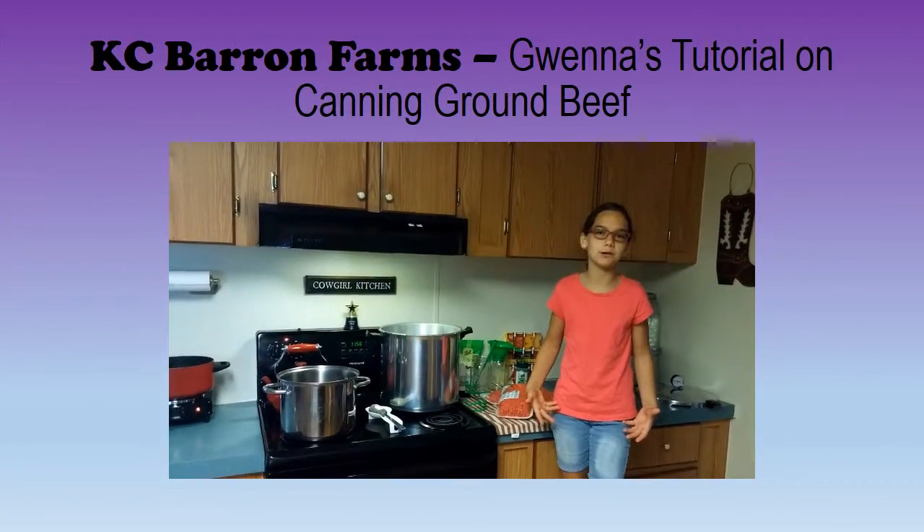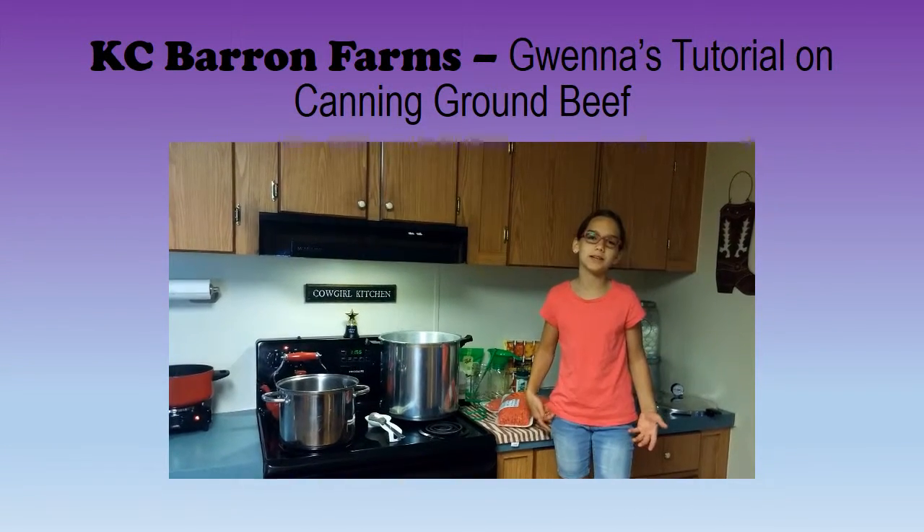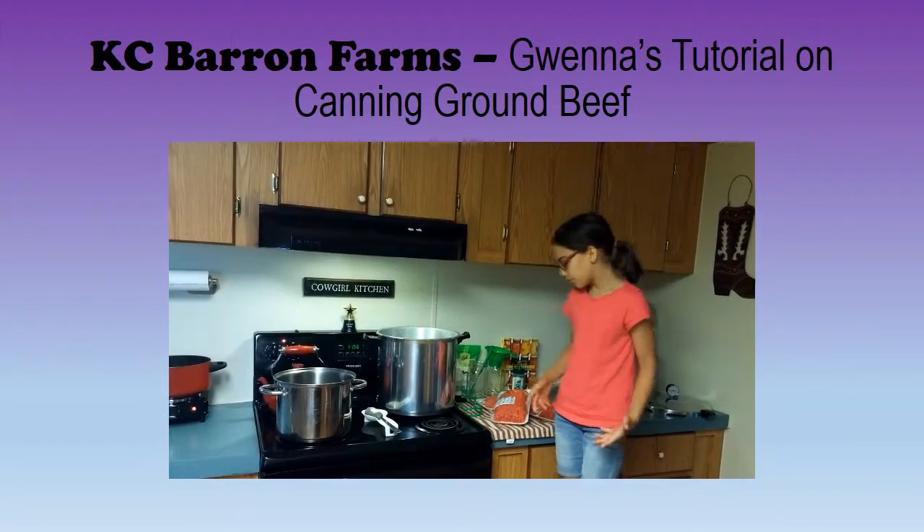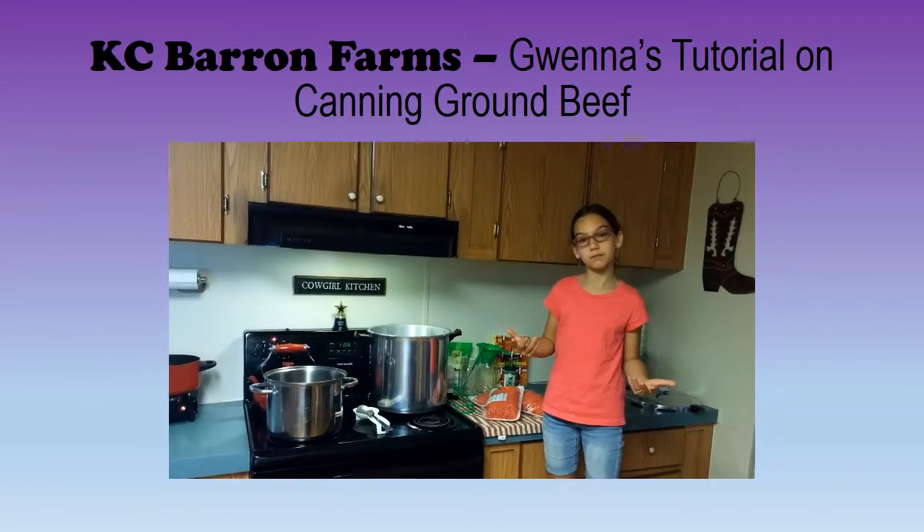Today I'm going to be teaching you how to can ground meat. So, you're going to need the following stuff.